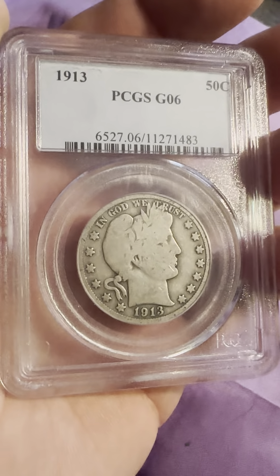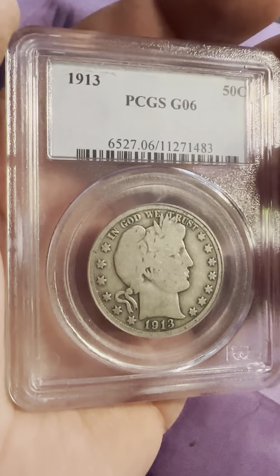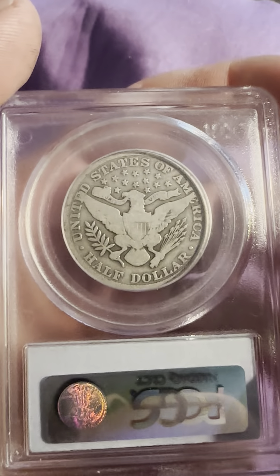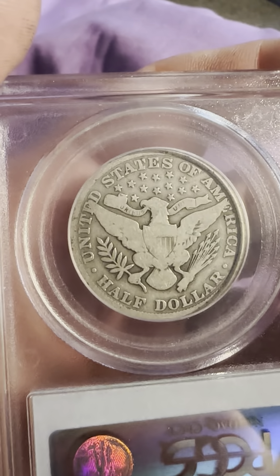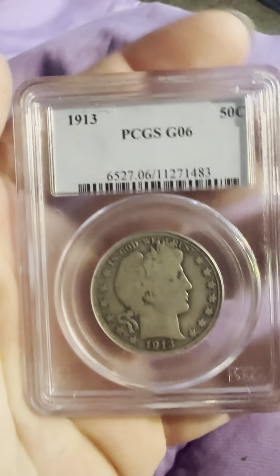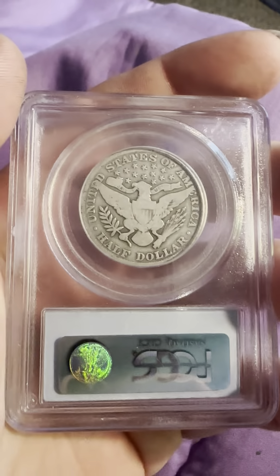On the obverse we have the date 1913, circular stars, and 'In God We Trust' on the top — the Barber head. On the reverse we have 'United States of America,' stars on the top half, 'Half Dollar,' and the eagle holding the arrows and 'E Pluribus Unum.' The ribbon that the eagle is holding in its mouth and the shield. Obviously it's a Good 6 grade so it's very circulated, but a good specimen to look at.